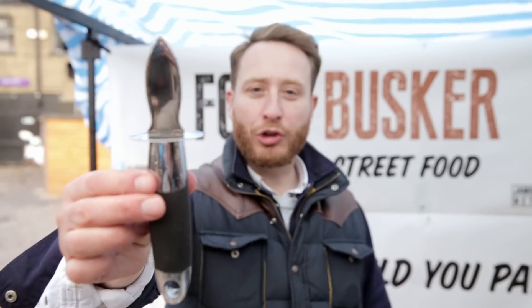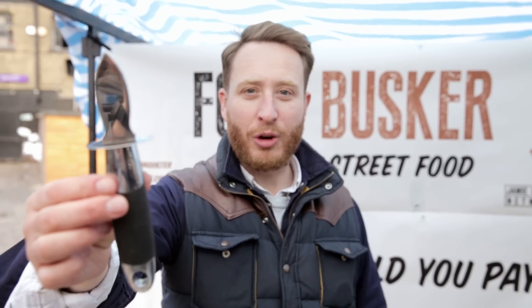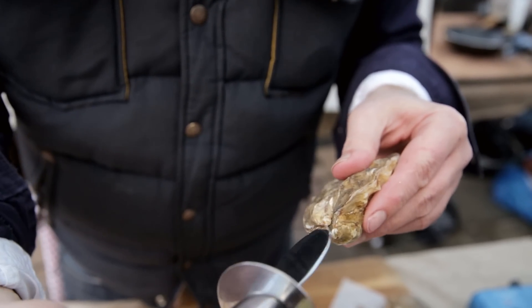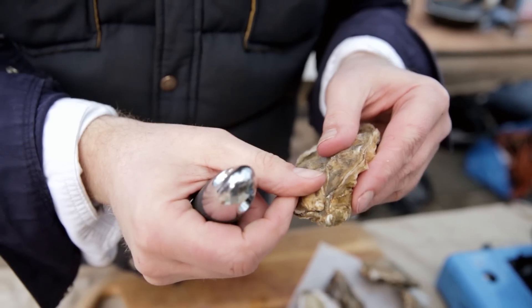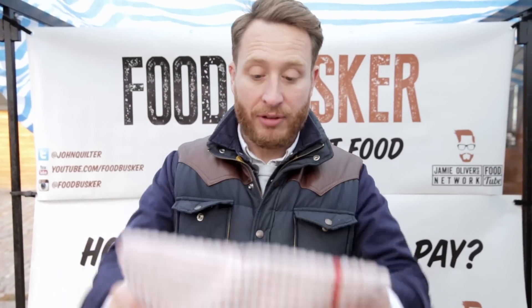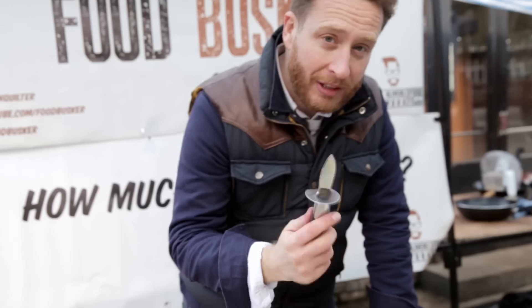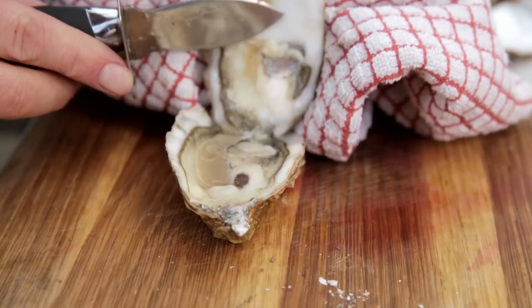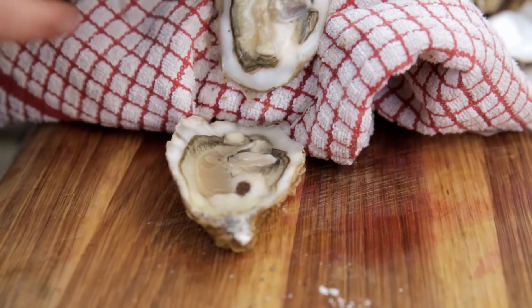Now I'm going to show you how to shuck an oyster. This is an essential tool to shuck oysters safely — an oyster knife. What we're doing is the knife needs to go into the hinge there; it needs to go in and twist and pop the shell open. Get your cloth — this is really important that you do this right because you can hurt yourself. Put your hand in and put the cloth over, then take your knife and put it into the hinge. Now push in and twist, and then take the knife and cut across the top to release the oyster from the muscle bit that attaches it to the shell.